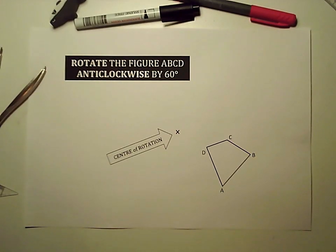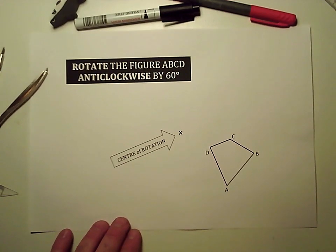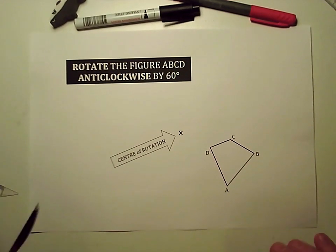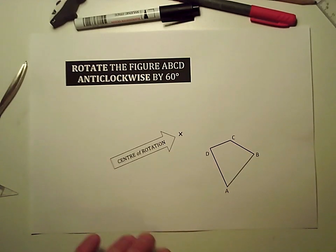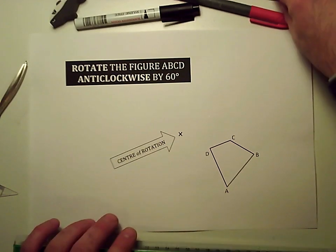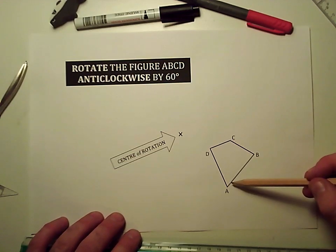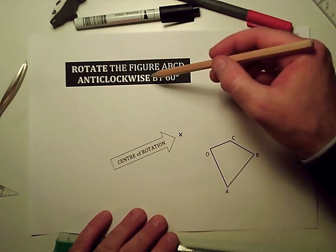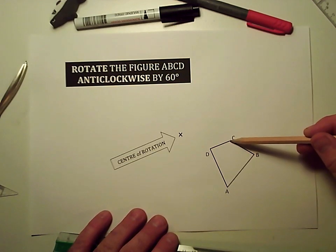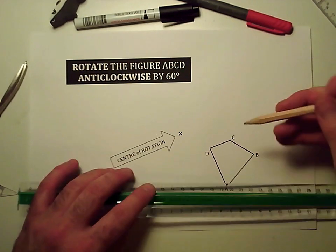In this video I'm going to take a shape that I've drawn here and rotate it anti-clockwise by 60 degrees. I'm going to take each individual point and try to rotate it. I'm going to start with C rather than A because the shape has got to go round here anti-clockwise, so C is the nearest one to the space that it's got to move into. So I'll start with C.